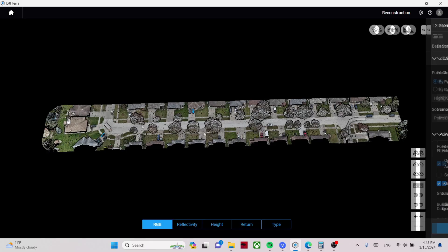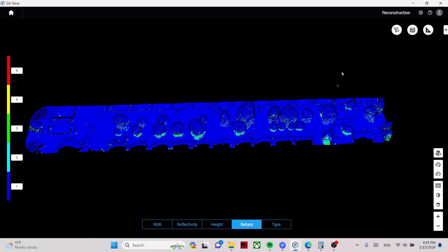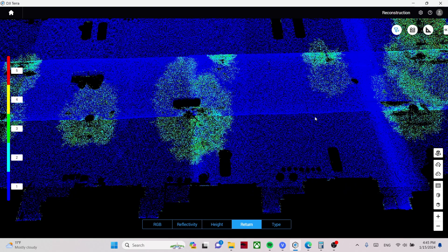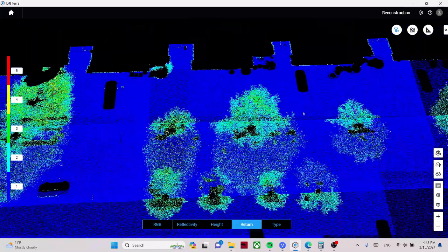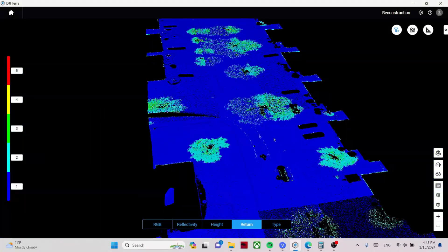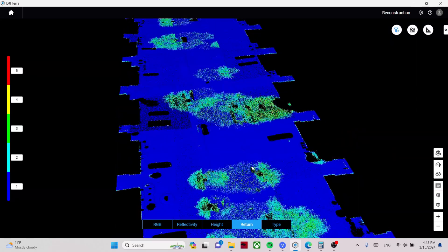Now let's look at the L2 data. It looks very similar since it was flown at the same time over the same area. Looking at the returns with non-terrain points filtered off — this has five returns. On a site like this, the fourth and fifth returns were a little excessive; by the second and third return, most points were already captured. For a small residential road, five returns might be overkill, so you could dial it back to two or three.